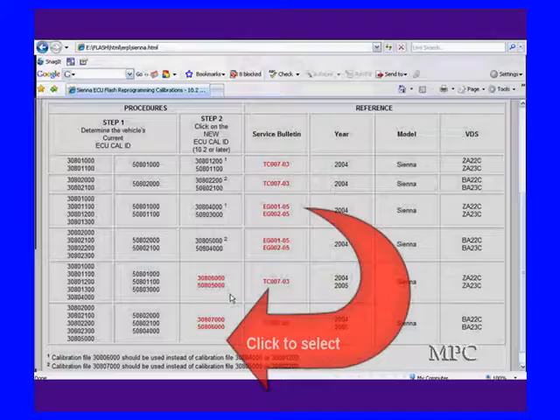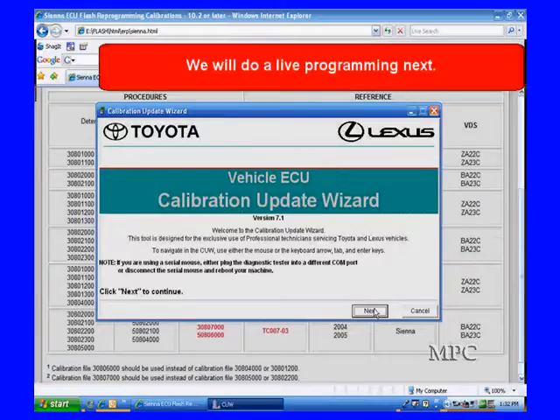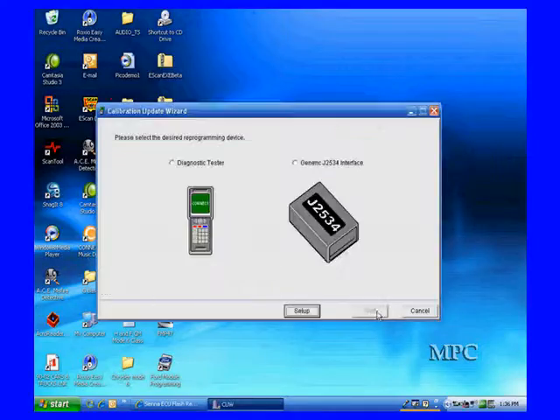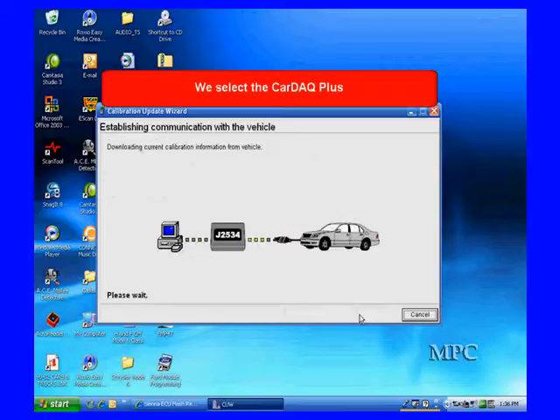Then we hit select for next. What we're going to do next is actually walk you through a live update — let's see what it really takes to fully update one of these. We're going to go in and do the full programming from the start, start our programming on a vehicle, start our wizard, hit next, and go through all the steps. We're going to use the J2534 as opposed to the manufacturer scan tool. We're going to hook it up to our vehicle and get it operational.